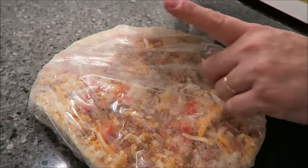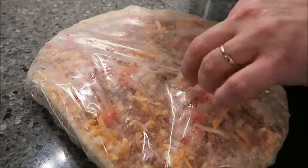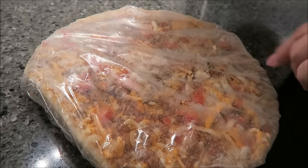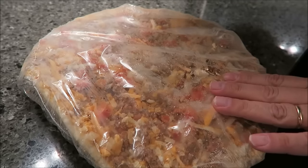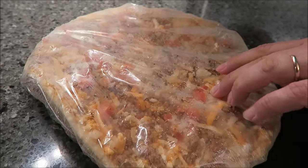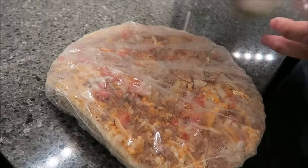Preheat your oven to 400, remove the plastic from the pizza, bake directly on the center rack of the oven — just put it directly in there with no pan or anything — 19 to 21 minutes or until it's golden brown, and then let it sit for two or three minutes before slicing.